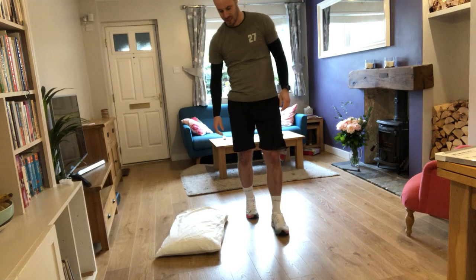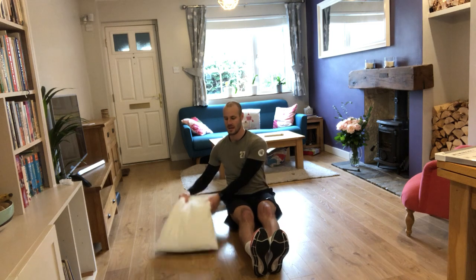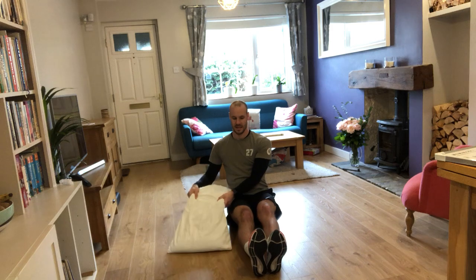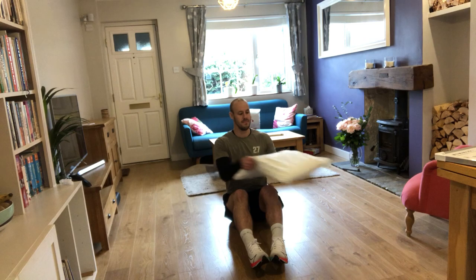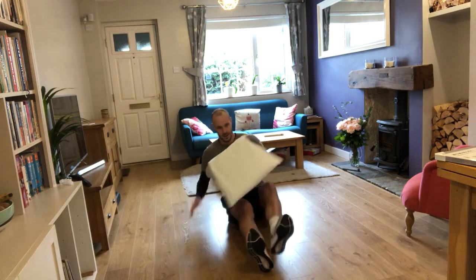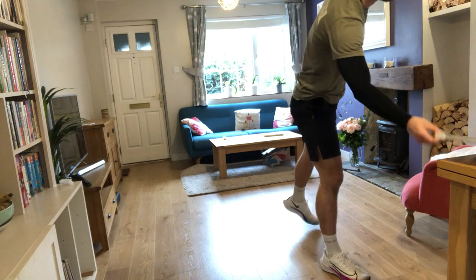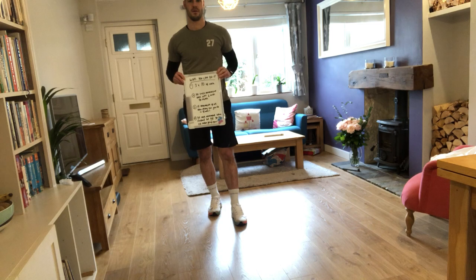The last movement is Russian twists. I'm on the floor, slightly leaning back but keeping my body straight, and I'm going to tap the pillow on each side. To make it easier, sit up more or bring your knees in. To make it harder, bring your feet off the floor. So those are the five movements — I'll now come to the camera and show you different ways to complete the workout.